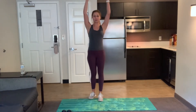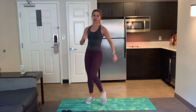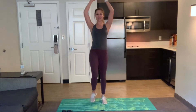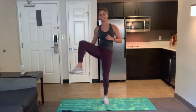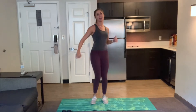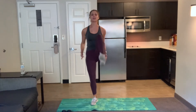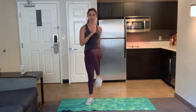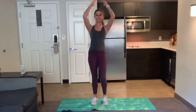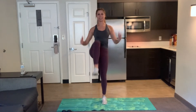We'll start with a warm up. Arms up. Let's march twice and then hip opener. March twice and hip opener to each side. March, march, and open, open. Flex those feet here. Bring your knees up to your chest on that march and engage your core. So grow tall.